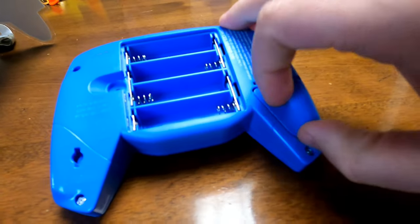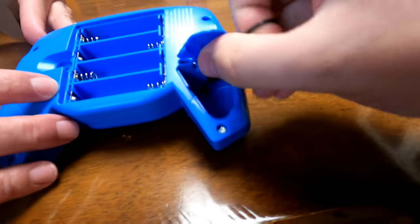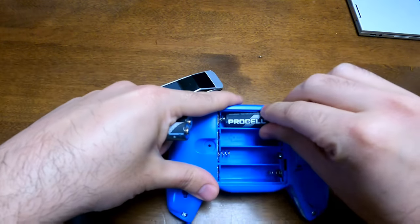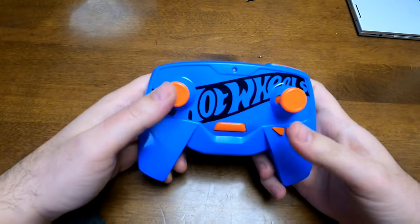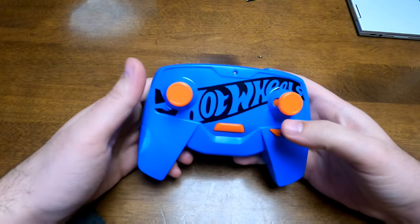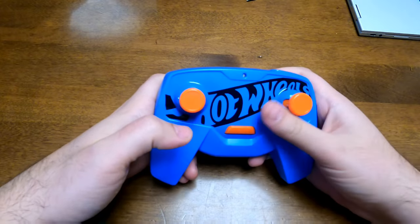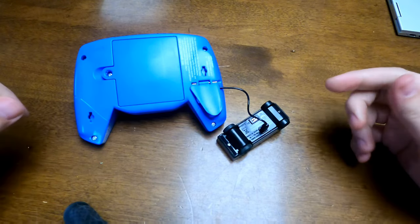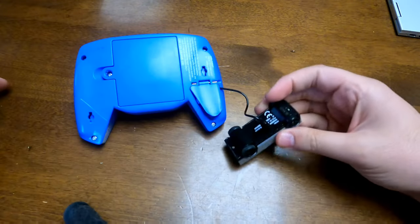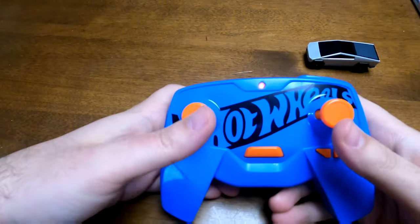It's very light. It charges through a cable which comes out of this little panel on the back of the controller — there's a little cable here that pops out and plugs into the car. The controller also takes batteries. They took a design cue from Apple — like the Magic Mouse, you can't charge it upright, you have to flip it on its back. So just charging away and we'll test it out when it's done.